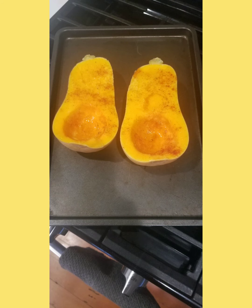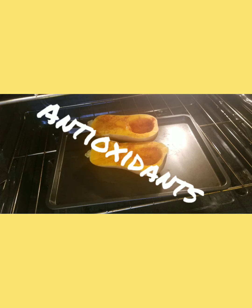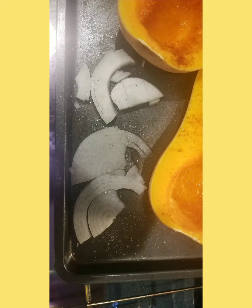Butternut squash is full of nutrients — vitamin A, vitamin C, potassium, antioxidants. Potassium is known to lower blood pressure, so this is an excellent vegetable to add to your tool bag. Now add some onions to the pan. We're gonna throw both of these into the oven, set it at 400 degrees, and roast these, baby. Hence the name: roasted butternut squash enchilada casserole.